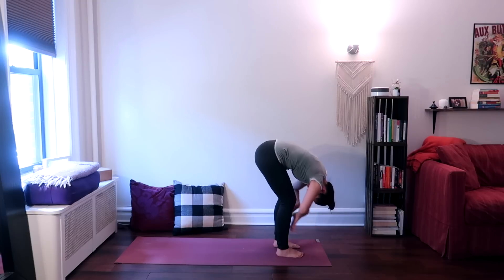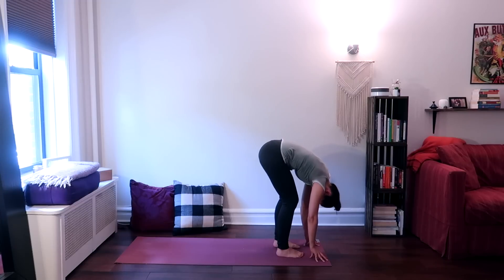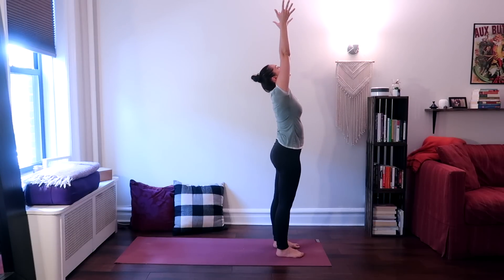Inhale, look up halfway, straightening the spine. Exhale, forward fold. On your next inhale, come back up to standing, reach your arms up, and place your hands down by your sides on your exhale.